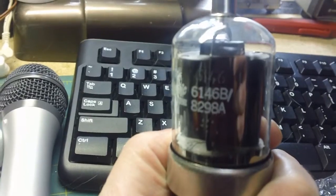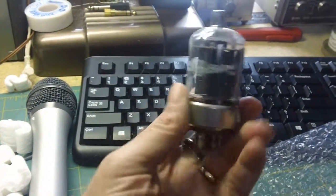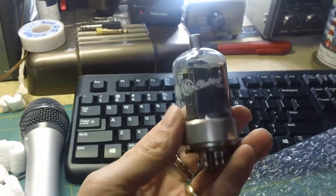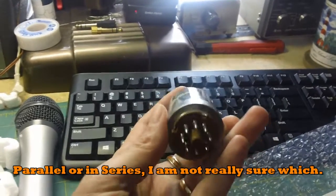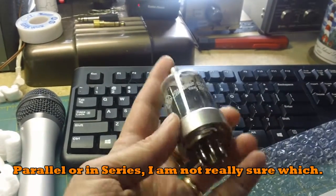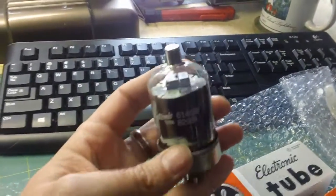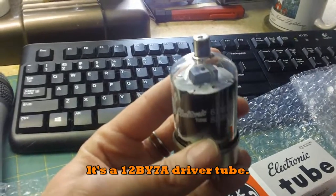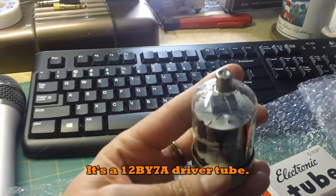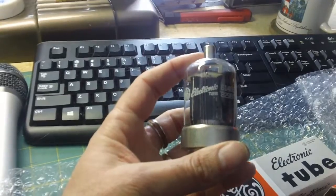These are 6146B tubes — a very popular transmitting tube used in a lot of early transmitters from the 50s, 60s, and 70s. A lot of Heathkit transmitters had them, and some amplifiers run four to six of these in parallel, but just two are in the Kenwood. It also has a driver tube, which is a smaller 12-volt tube — I can't remember the exact number, but I have a new old stock one of those already that I'm going to install. I'm hoping these will give me good output power.